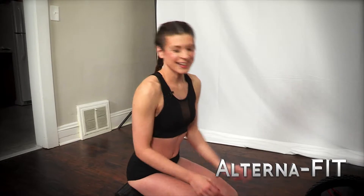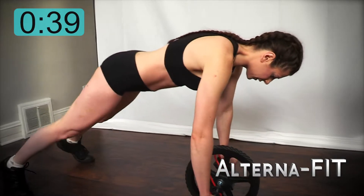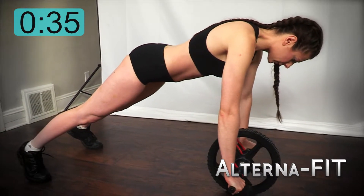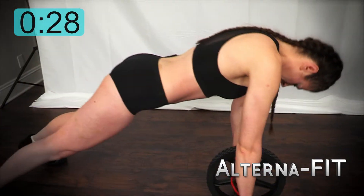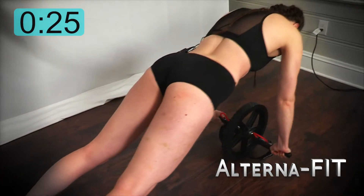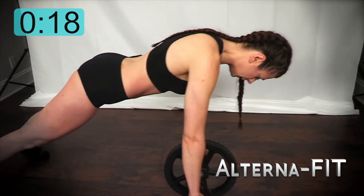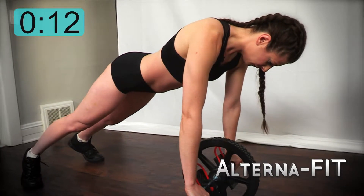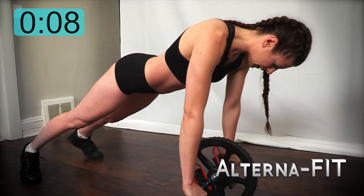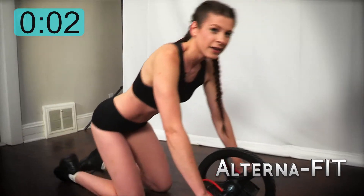All right, let's get into our next one. Again, grip both sides nice and tight, full grip, up on your feet. Tighten that core. All right, there is your core exercise with your power wheel.